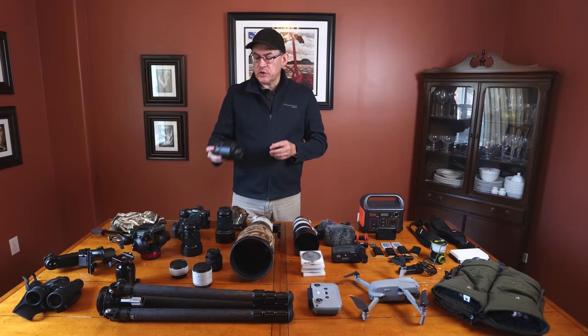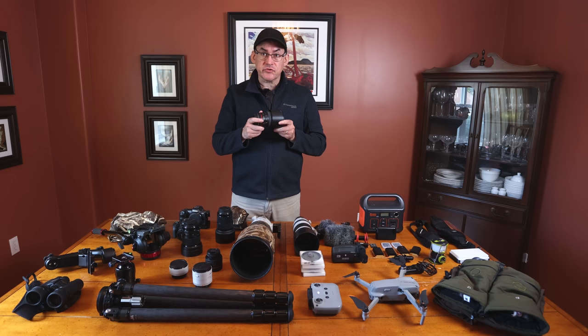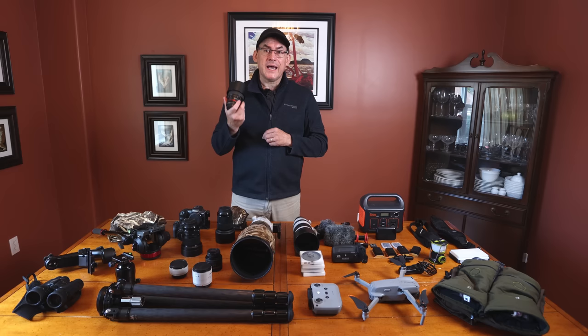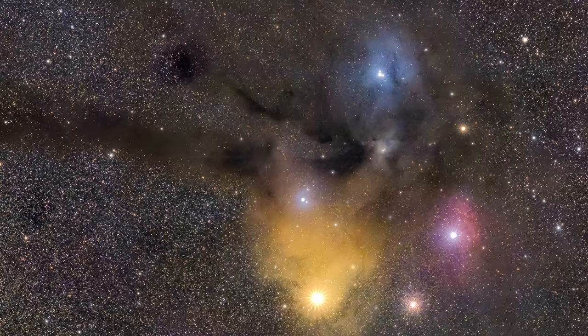Here's another lens I use primarily for astrophotography: the Samyang f2 135mm lens. This is a great beginner lens for deep space astrophotography. If you have a star tracker or a mount that can't handle a big lens, this 135mm f2 is super fast, manual focus — but astrophotography is all manual focus anyway. A great way to get into deep space astrophotography without a big heavy rig.